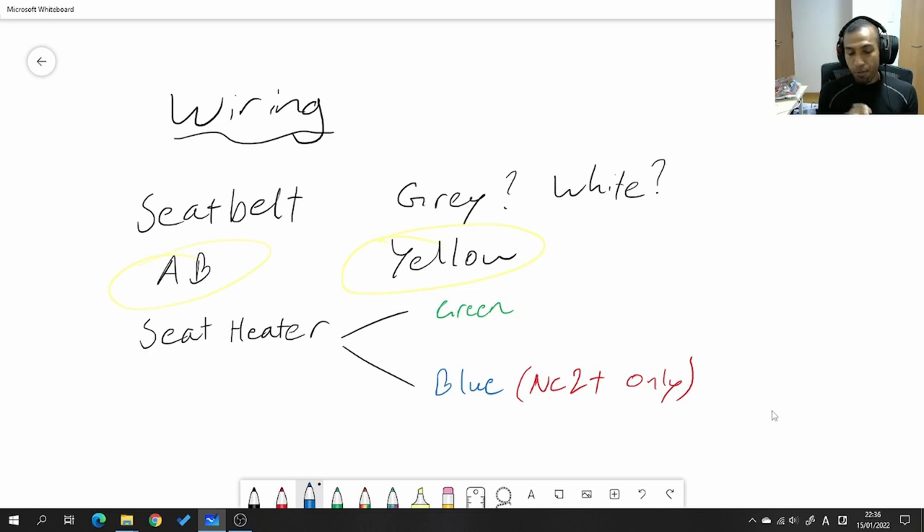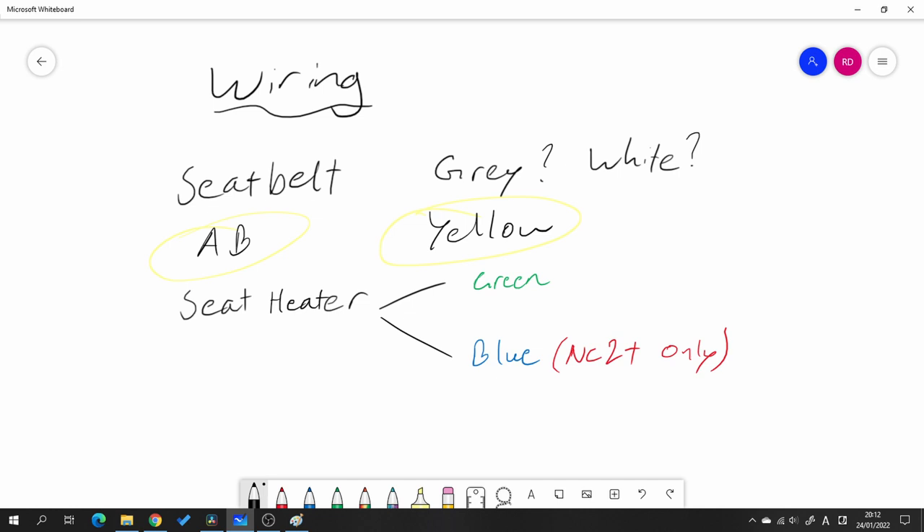Each color-coded connector is for a specific function of the seat, so by looking at them you'll easily know what features your seat has. The first connector is a gray or white one — that's for your seat belt sensor, only on the driver's side, providing input for the seat belt warning light on your dashboard. The next connector is yellow — that's for the side airbags built into the seats. If your car originally came with airbags, you need to make sure the replacement seats also have airbags so you can plug it all in; otherwise the airbag warning light will come on.